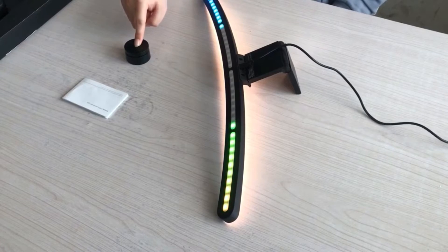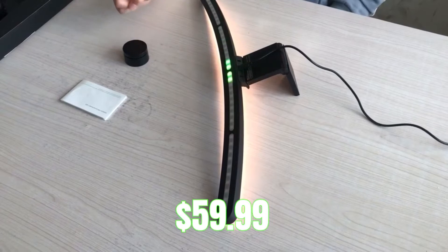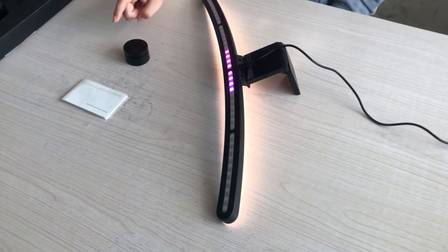It is a little on the expensive side at $59.99; however, if you do have a curved monitor, it is hard to go wrong with the Malifo light bar.